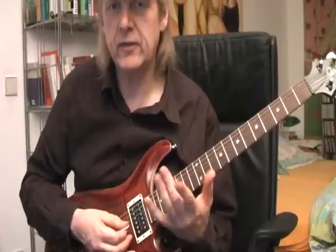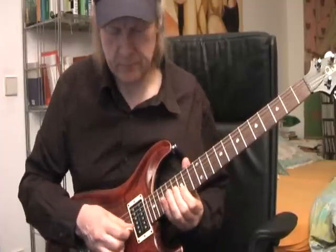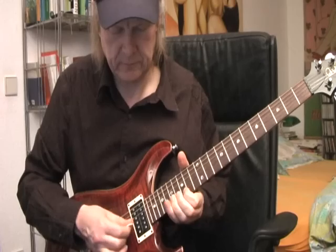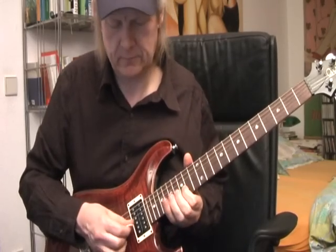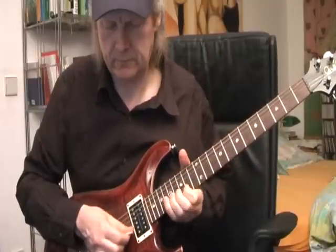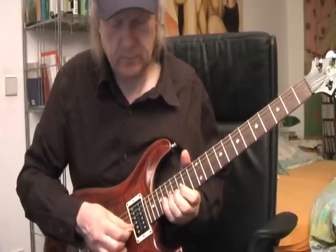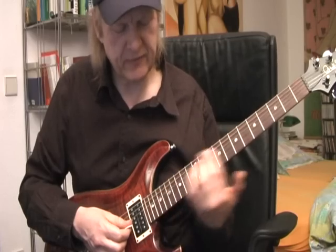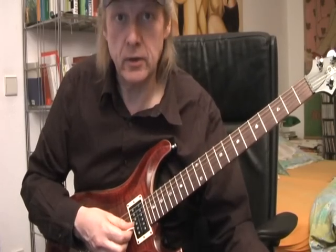Here I play a kind of triple feeling. Sometimes it's fun to slide from the other side into a note — listen to this.